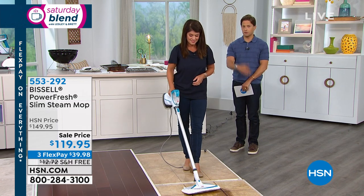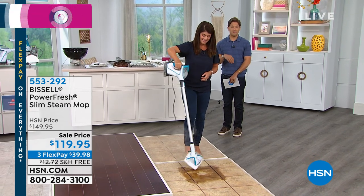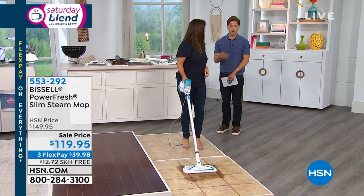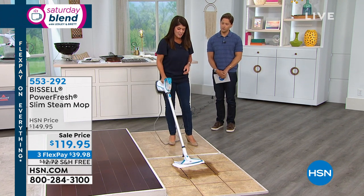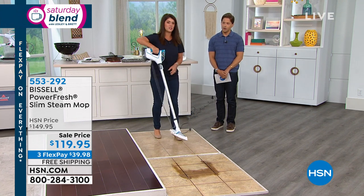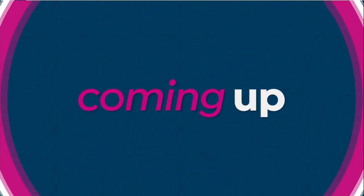But this model — this three-in-one experience that's that powerful and that versatile — is a rare, special innovation in floor care and house care. Jenny, always a pleasure to see you. Thank you so much, my friend. We've got some more great specials coming up on Saturday Blend, and one of them is a celebration.